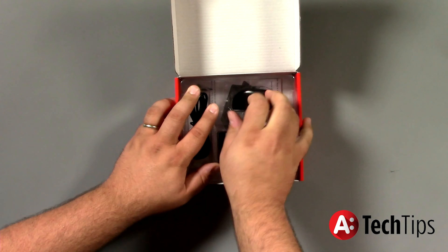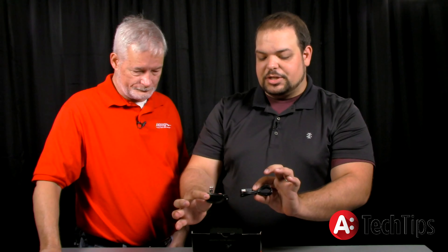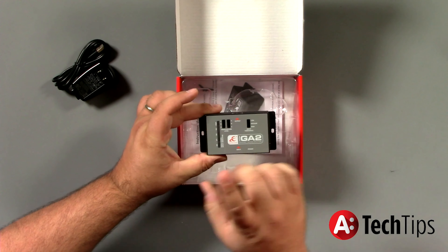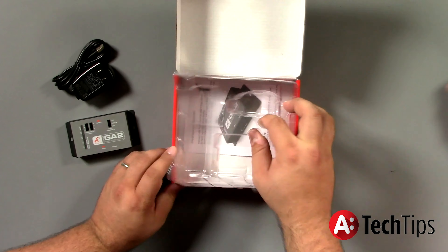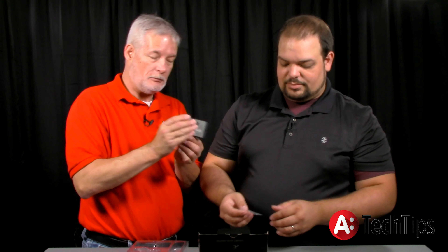So with our GA1, if I remember correctly, we did not have a power source — oh, we did, it was just in the bottom. So you've got your power source with this, along with the power cord as well. Then of course we've got the GA2 itself, and we'll get into more detail about that in a second. And down inside here we've got the screws — those are there to mount the GA2 to the back of your rack, the wall, or some wood located somewhere.